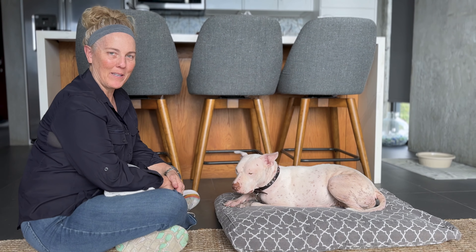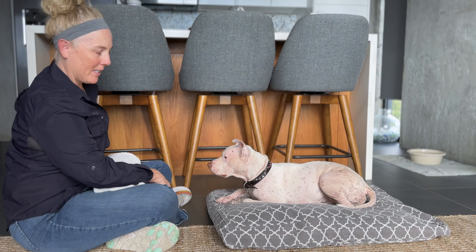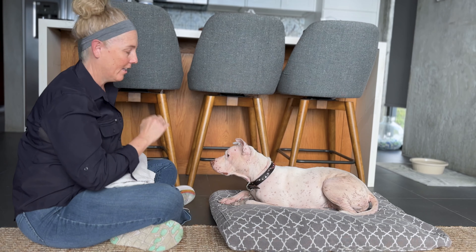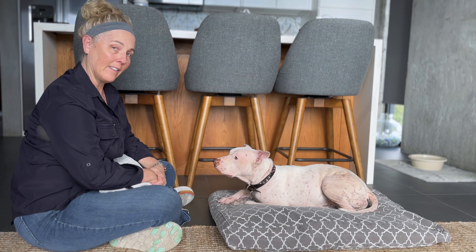Hi, my name is Terry Hayward with Positive Animal Wellness. Today we're going to work on a chin rest behavior, which is when we teach the dog to voluntarily rest their chin either on a hand or an object. It is a consent behavior.